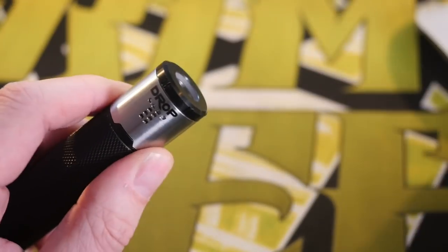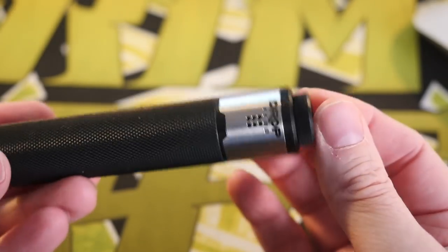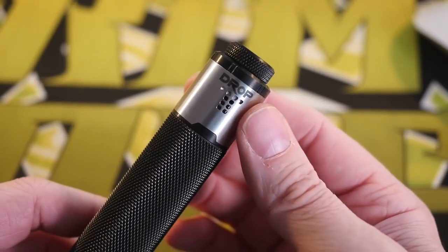Because this is Goon compatible, I can take one of those matchy-matchy dock tips and it looks great on the MMK. I'm going to throw some juice on here, get back to normal view, and vape it.